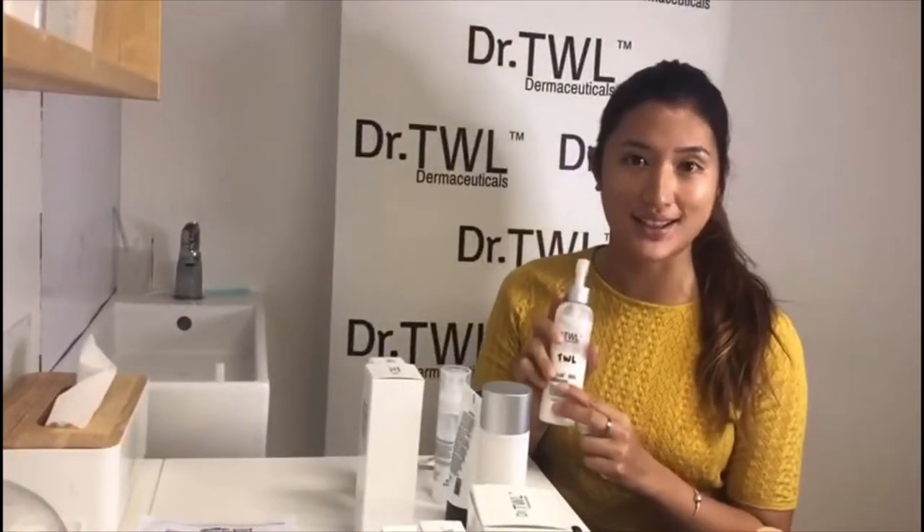This helps to remove your makeup and the bacteria that your face has collected. You can also use a cotton pad. Once we finish with the milk cleanser, we move on to step 2!